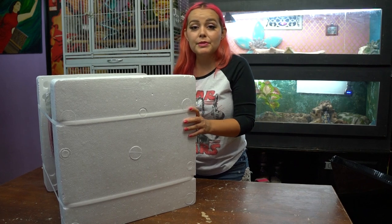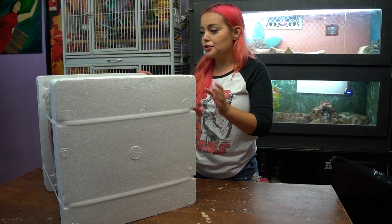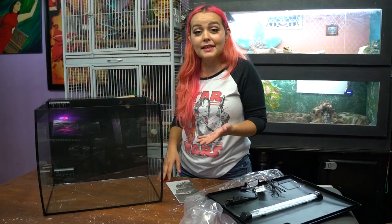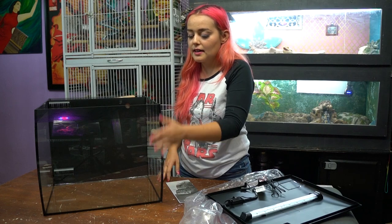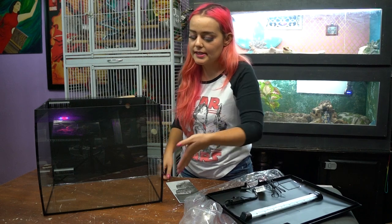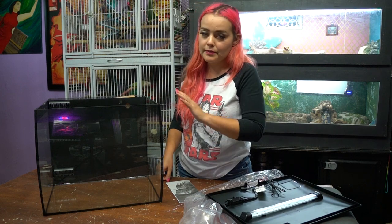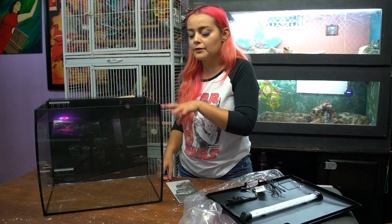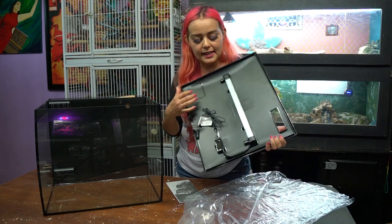This was shipped to me — I did not buy it in a store — and it is very nicely packaged with no damage, so don't be afraid to order it online. One thing I want to point out is that this fish tank actually goes out to the side with a bevel, which is different than most tanks. You're going to see later in this video that it won't distort the way the fish and plants look inside — it's going to look really good.